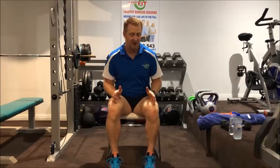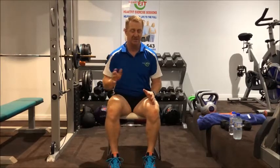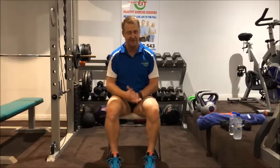Before we start though, I would like you to please ensure that the environment you're in is nice and safe. Just be open to your body, listen to your body, don't push yourself too hard. If you're feeling good, great. If you're not, just back it off a bit. So let's warm up.